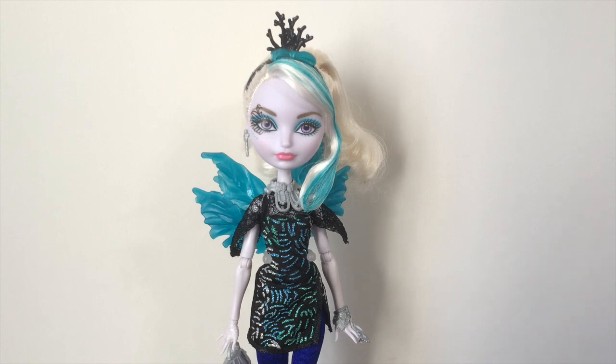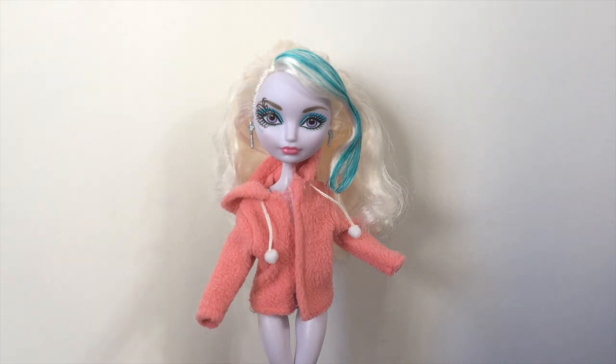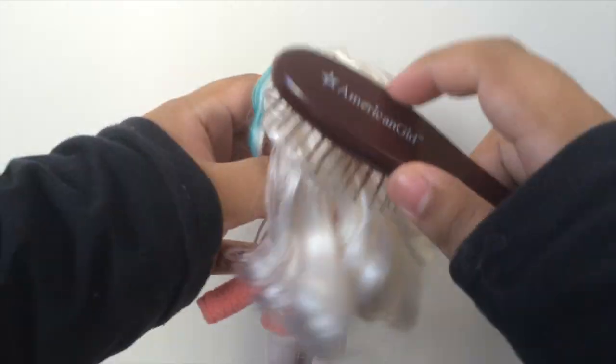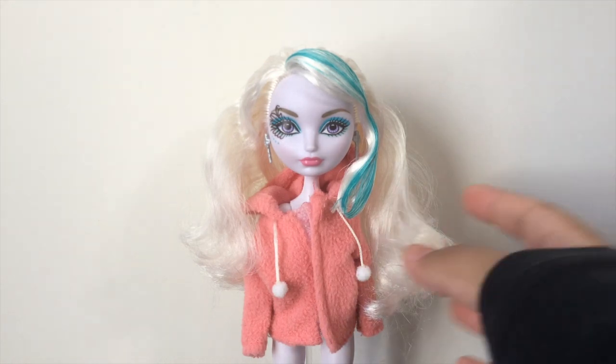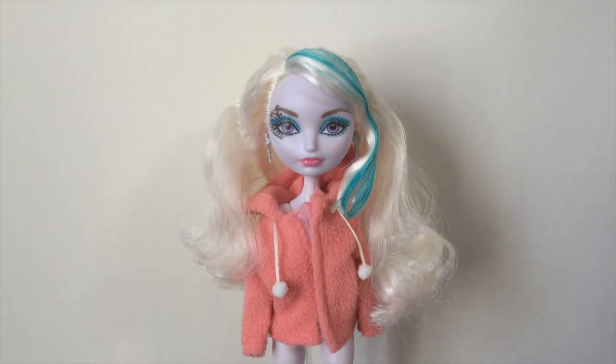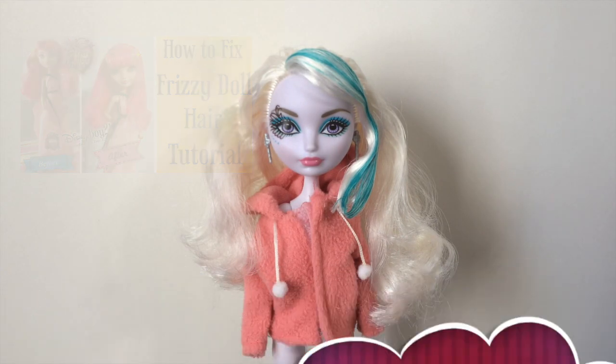As usual, the first step to any restyle is to give the doll's hair a nice brushing before we wash it. Give her hair a nice brush through and she's ready to go. The next step is going to be boil washing her hair, and since I've done that many times in previous videos, I'm going to link you to an earlier video where I did a detailed tutorial for that part.